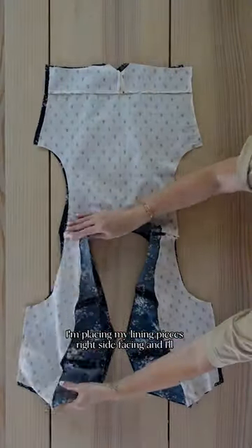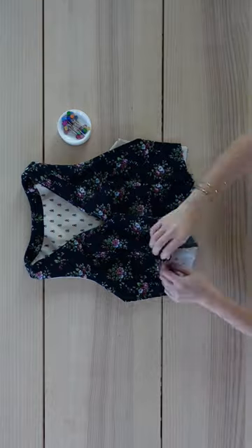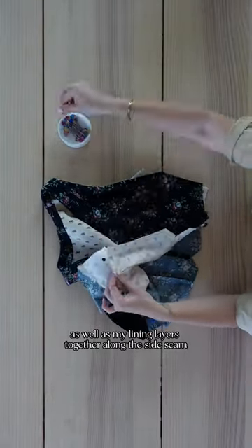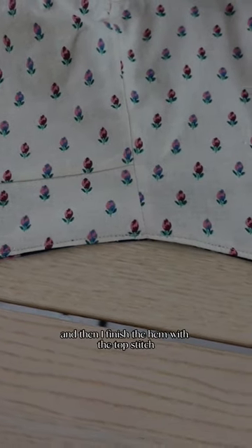I'm placing my lining pieces right sides facing and I'll sew together. Next step is to sew my shell layers as well as my lining layers together along the side seam and then I finish the hem with the top stitch.